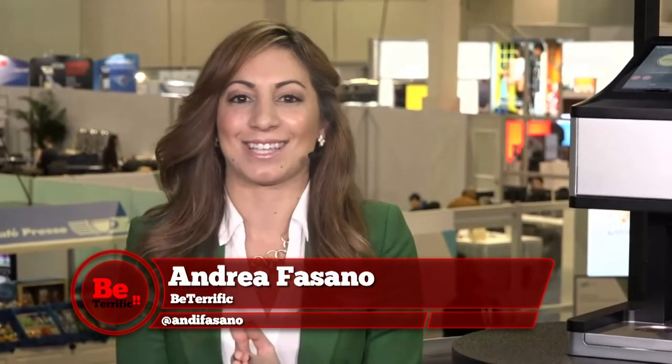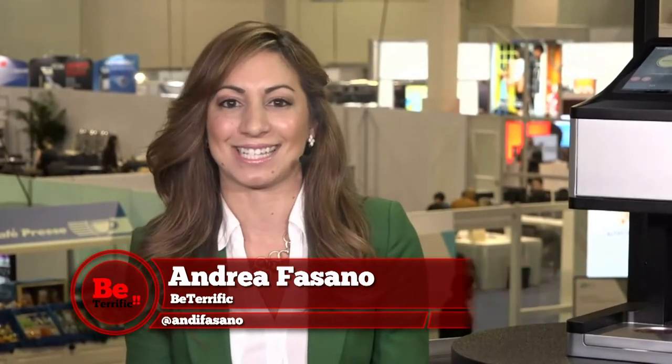Hey everyone, welcome back to Be Terrific. I'm Andrea Fasano and it is a high energy day here at the Sands Expo in Las Vegas for CES 2016. Right now I have a super cool product for you.